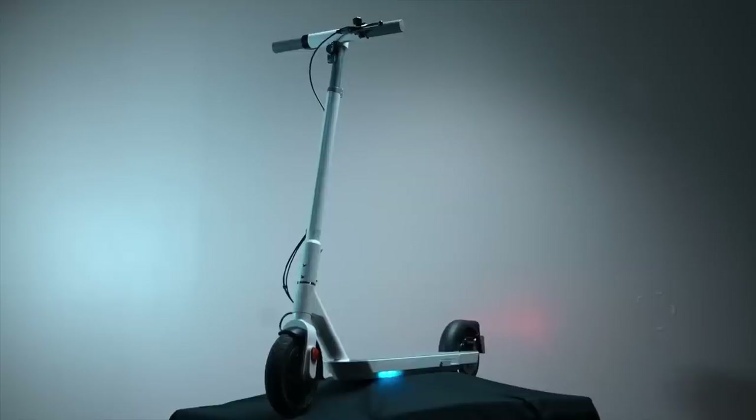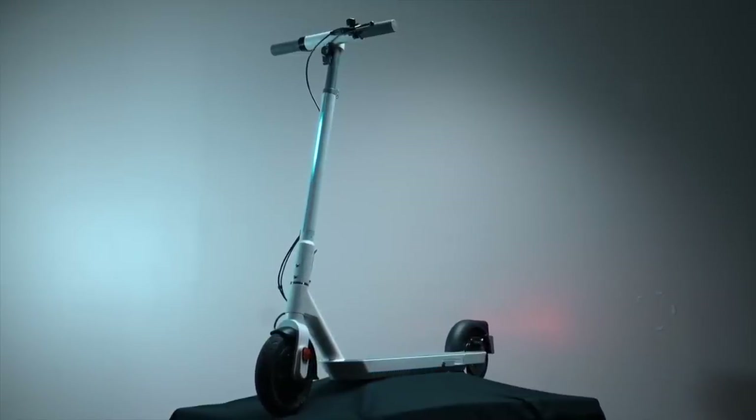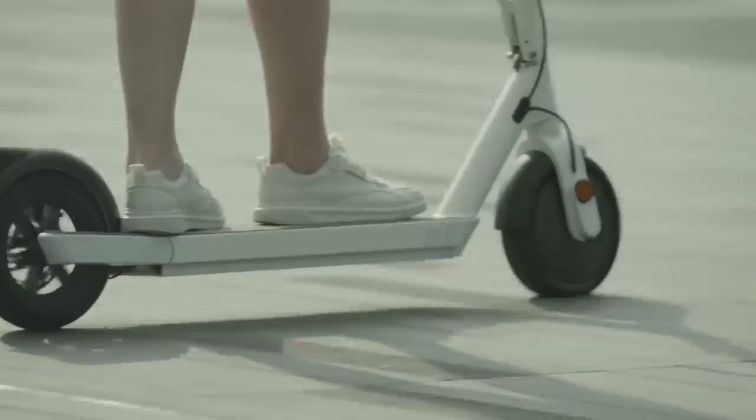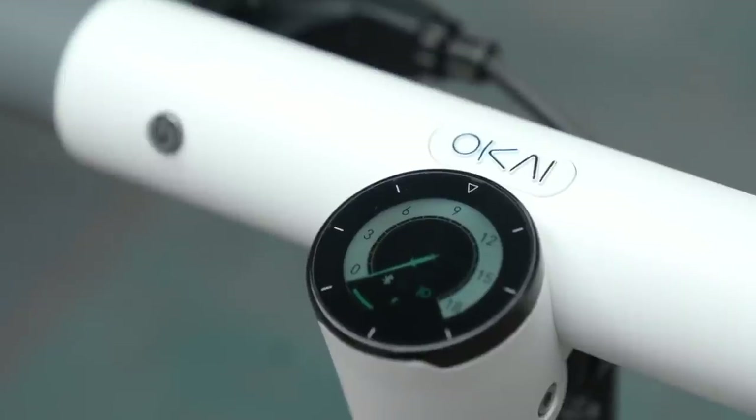The scooter is simply one-click portable. The easy one-click folding makes it suitable for putting in the trunk or carrying it on the subway, making it pretty convenient to take it anywhere.